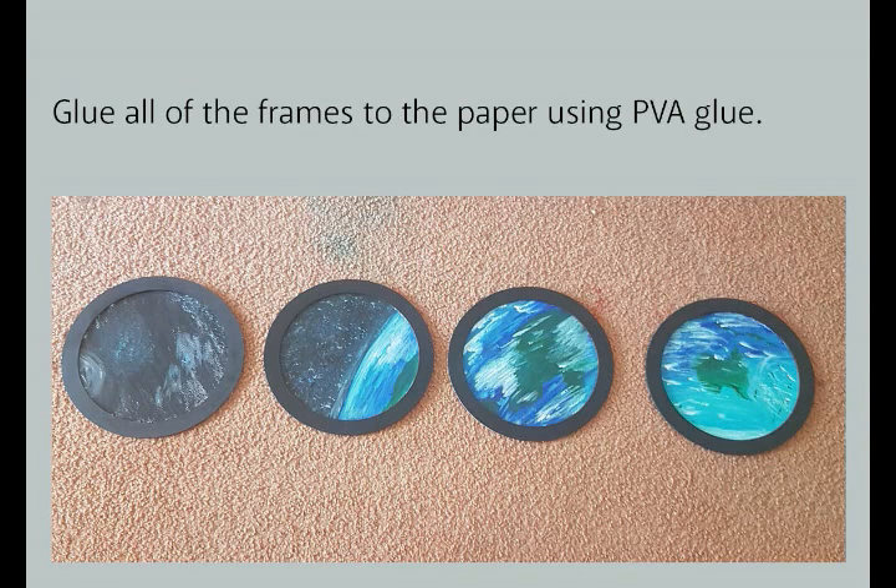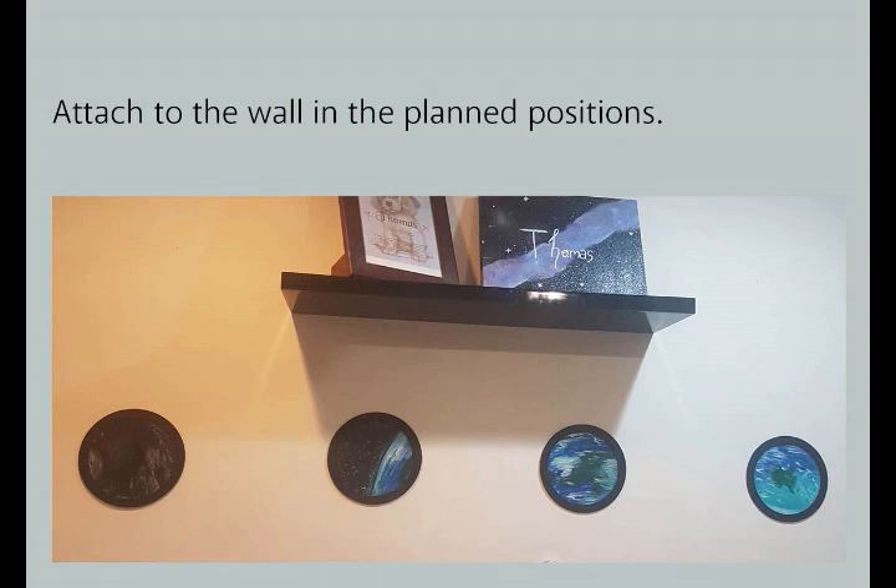Using PVA glue, attach the paper to the back of the frames. Allow to dry and then attach to the wall in the pre-planned positions. Because these are so light I simply used a few small strips of double sided tape that can be removed at a later date when we're finished with them. You could nail them directly through the plywood for a more permanent fix and then cover the nail with acrylic paint.